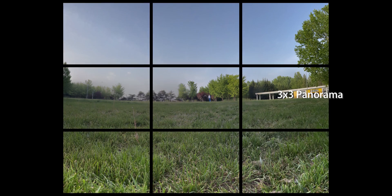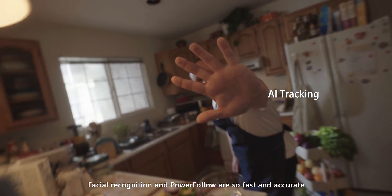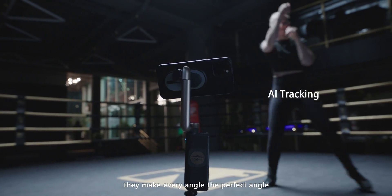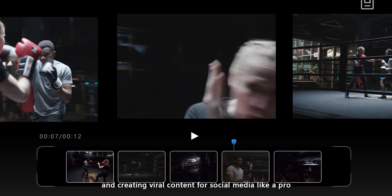But there's more! Facial recognition and power follow are so fast and accurate, they make every angle the perfect angle. Smart editing, sharing with one click, and creating viral content for social media like a pro.